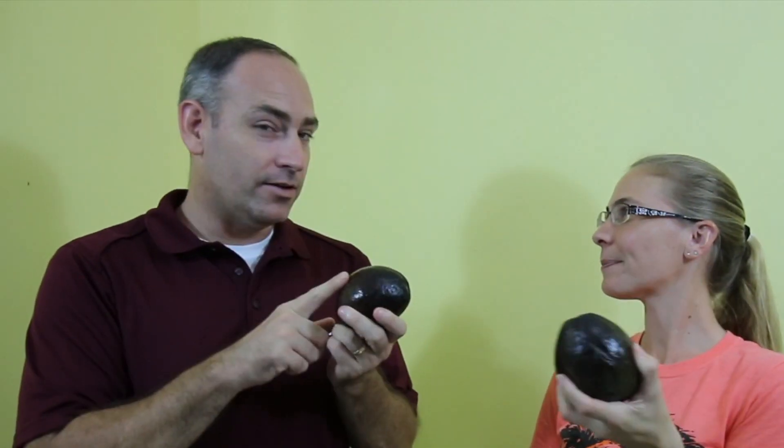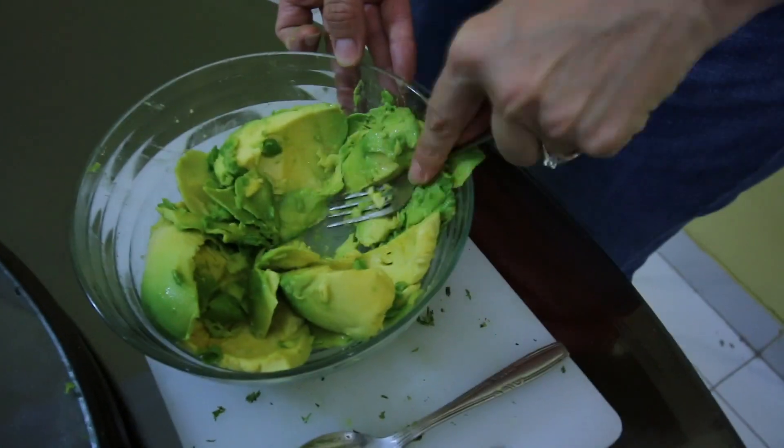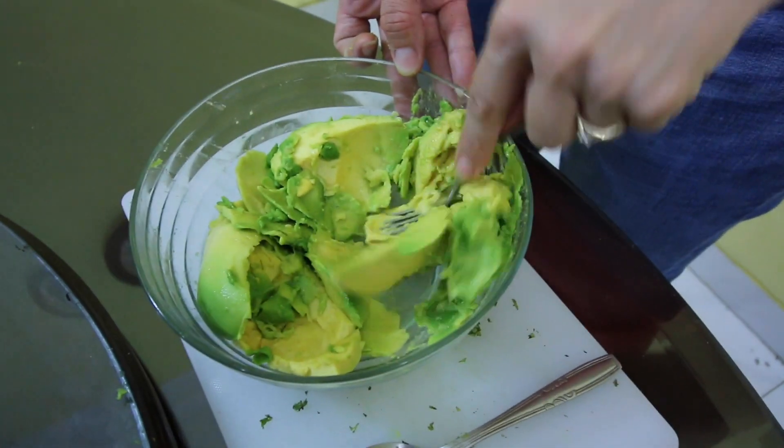Now these avocados are different than what we have in America. These are way different than what I'm used to using in America. The avocados that we have in America are called Haas avocados. Let's mush this all up, get it good.